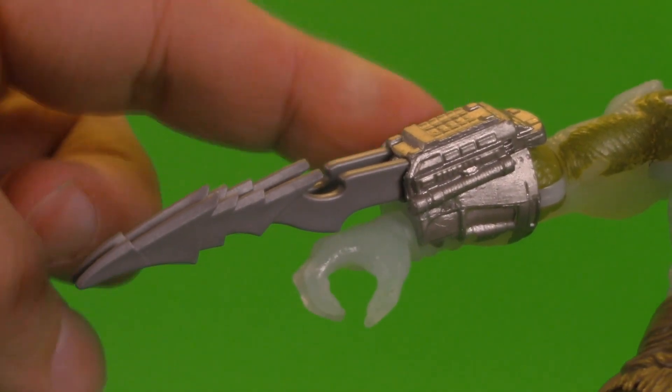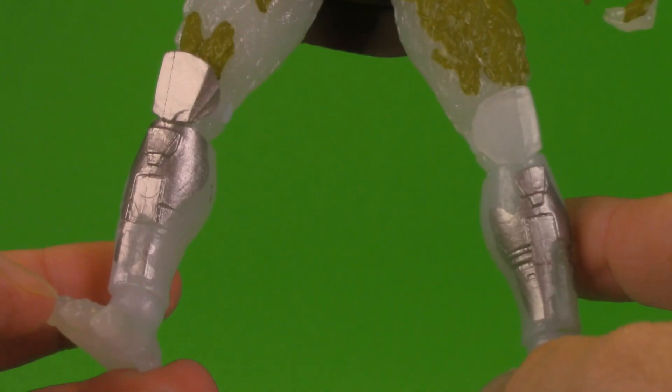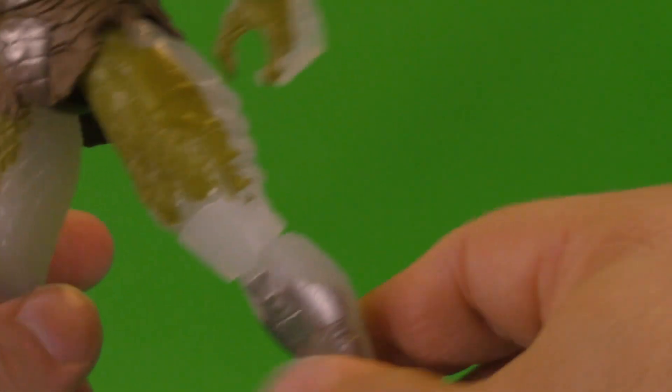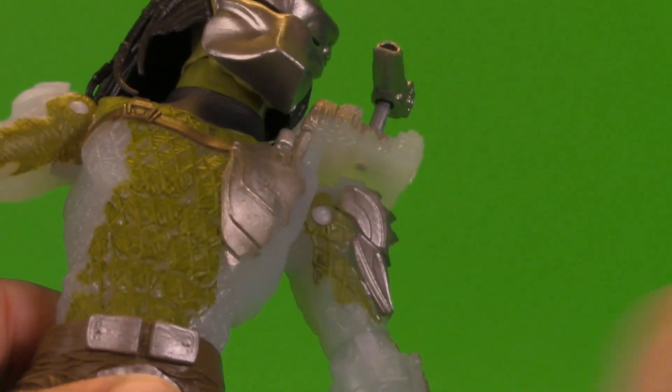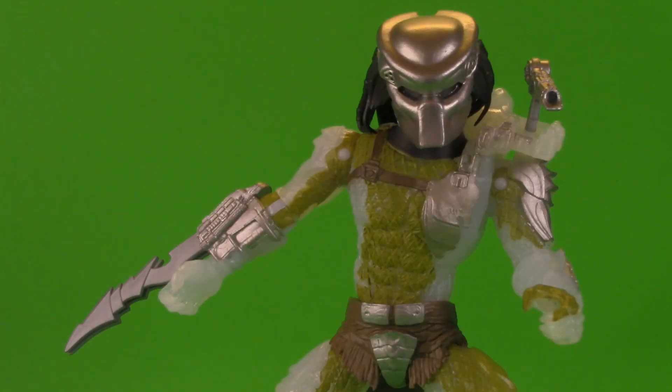I'm a bit surprised that the armor piece is metallic silver but they didn't continue that elsewhere. The parts where it's covered in silver definitely pop a lot nicer than the green — the green parts really feel kind of caked on. Absolutely no paint detailing on the back. This is still a really nice sculpt for the Jungle Hunter and I think it's a cool idea they started with the invisible version, really making it stand out from the City Hunter. Hopefully if the line continues we'll get another fully colored version.